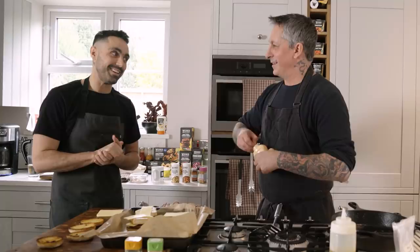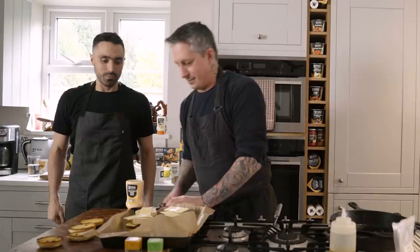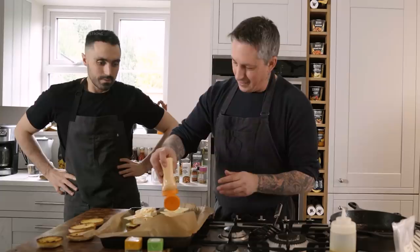Then I add this bacon-flavoured mayo — it's Bac'N Mayo vegan mayo. It adds more flavour and that nice fattiness. And the cheese here is Follow Your Heart smoked Gouda. I'll just add a little bit of this bacon mayo — just a little bit.